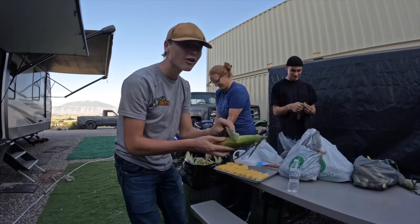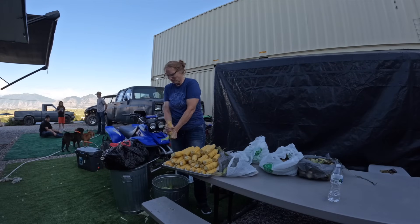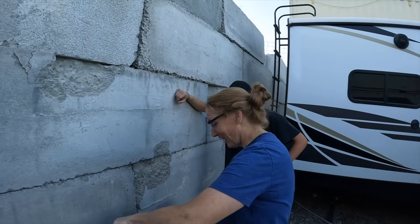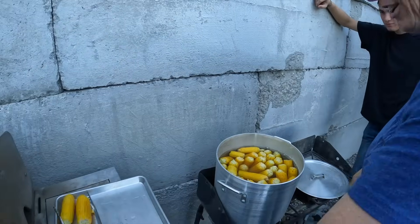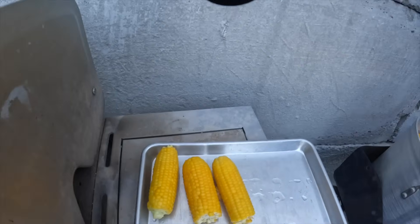I think the corn's done — it's time to depot it. This pot's gonna get hot hot hot. That looks so pretty — look at the color on that!